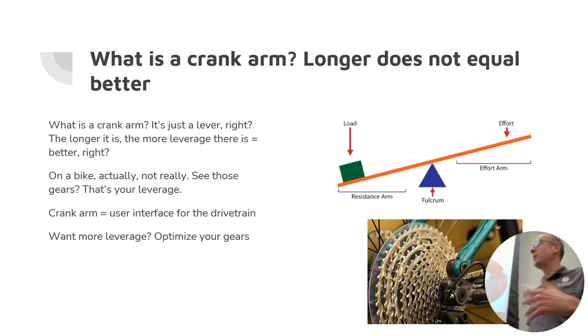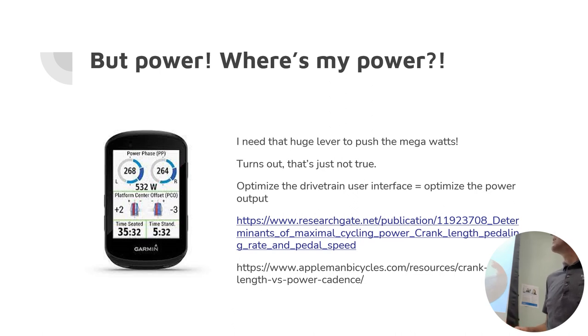Going back even 15 to 20 years, my first bike had a 42-21 low gear — hard to go up hills to say the least. But now there's no excuse: my current bike has a 10-tooth cog, a 42-52 on a 1x, and it's fantastic for climbing. Gearing is no longer an issue — we can optimize around gearing and don't have to worry about leverage. The sense that a bigger lever is better is only true in edge cases, like on a single speed where a longer crank makes your gear bigger — but why not just optimize the gear? You're giving up something somewhere.